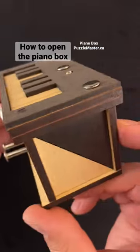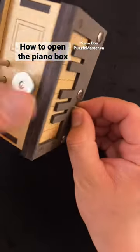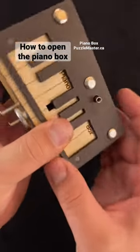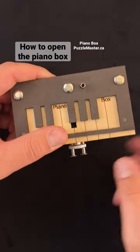The goal is to open the box. First, you'll notice that this piece comes out. Hold it and push the piano keys forward. Next, while holding this piece in place,